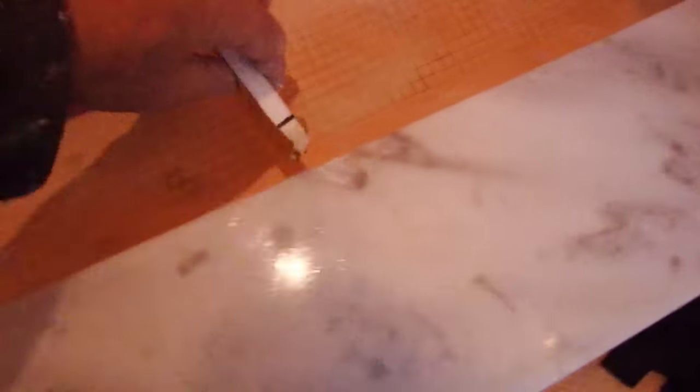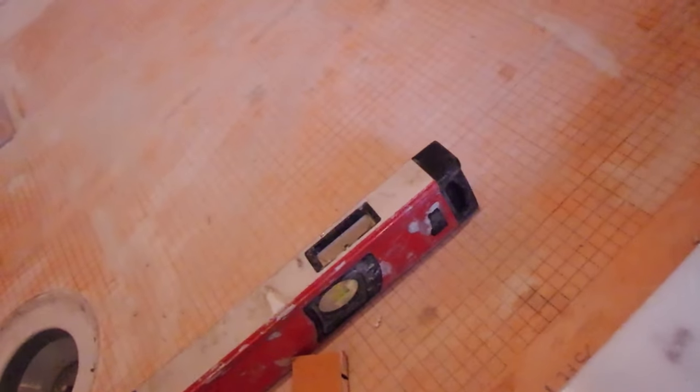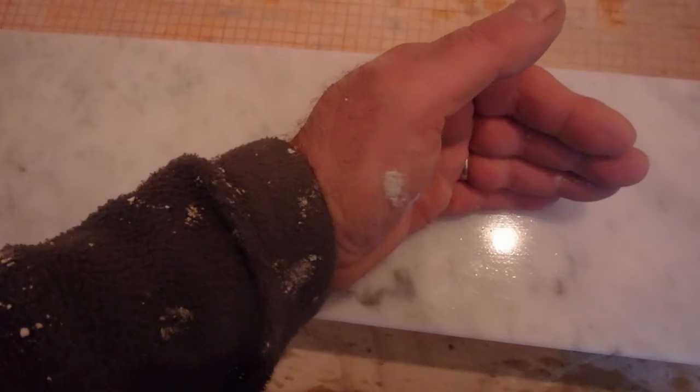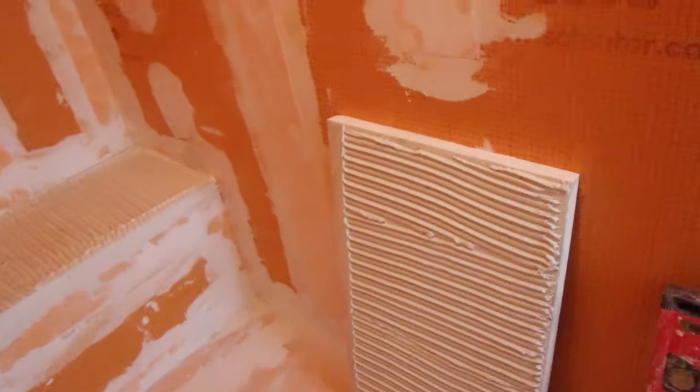I'll show you in a second so you get it exactly where it needs to be, then just a couple of wedges — one over here — so it won't move. It's level that way and goes in towards the shower that way, so water runs off towards the shower. You don't want to make this too steep because if it's too tilted, the door will hit the edge of the threshold.